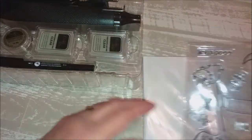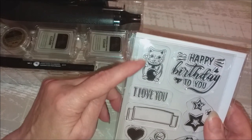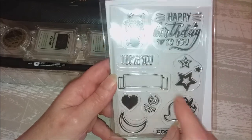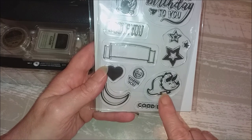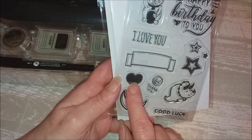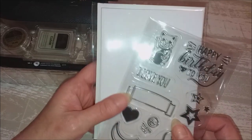Les tampons. Je vais les mettre sur du papier blanc pour qu'on voit bien. Alors : un petit chat chinois qui fait comme ça avec sa main, un « Happy Birthday », « I love you », des petites étoiles, une petite étiquette, un petit rhinocéros, un « Good luck », « Thank you », un croissant de lune, et un petit cœur. Ça fait bien dix tampons.